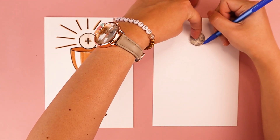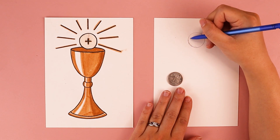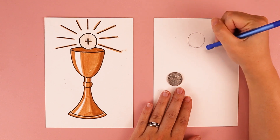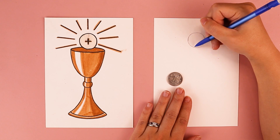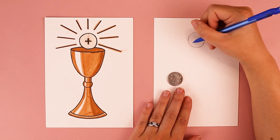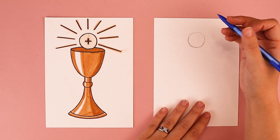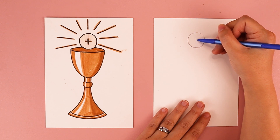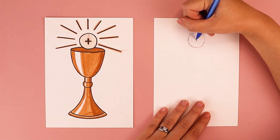You can use any round object to trace. I'm just going to adjust my lines and tweak it, make sure it looks just the way I want it to. That creates the main shape of our host. The last thing we're going to do to our host is draw a cross by doing an up-and-down line in the middle and one that goes side to side going the opposite way.